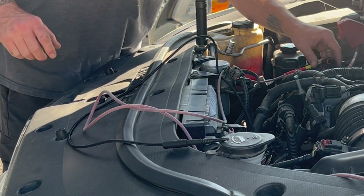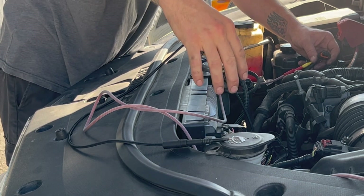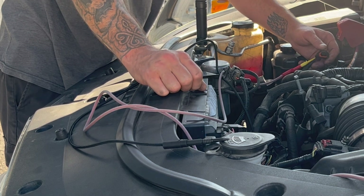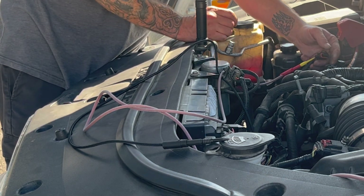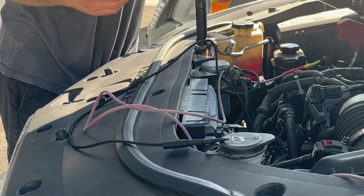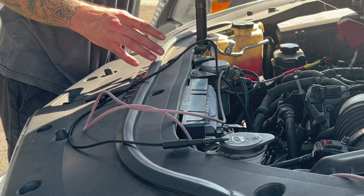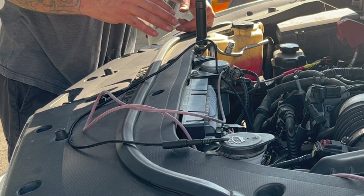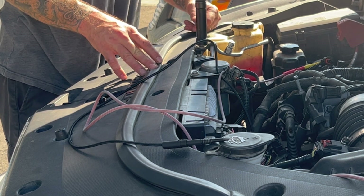We're going to check resistance between the orange-black wire on ECM connector X2 and the orange-black wire on the MAP sensor connector. I'm checking for resistance to understand why I was getting that 20 ohms of resistance earlier.